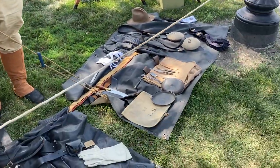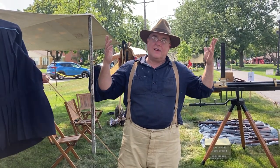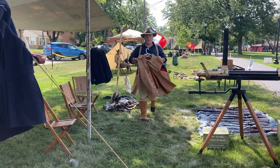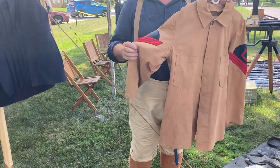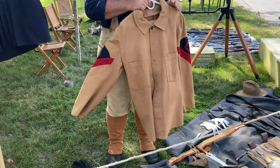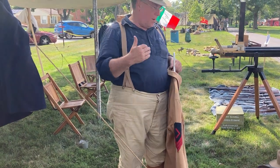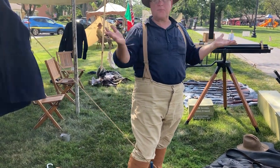In 1884, they updated again with more canvas being used. They also started acknowledging that if you're in Arizona, you might not need the wool, so they started issuing canvas uniforms. This is the 1884 canvas fatigue uniform — it was really meant for doing work, but was being worn in the field. Soldiers started adding insignia to them, trying to make them into proper uniforms. By the Spanish-American War, these were still being used in large numbers even as a new pair of canvas trousers was being issued.